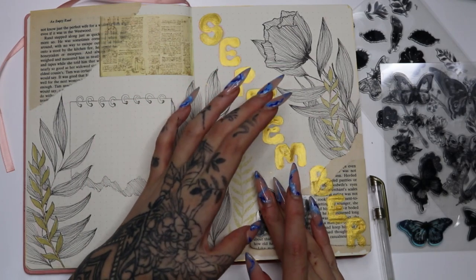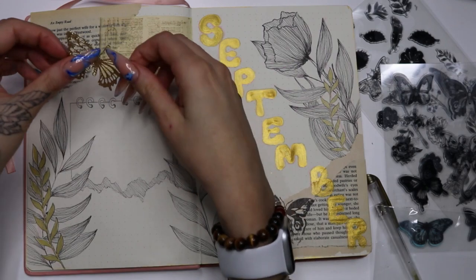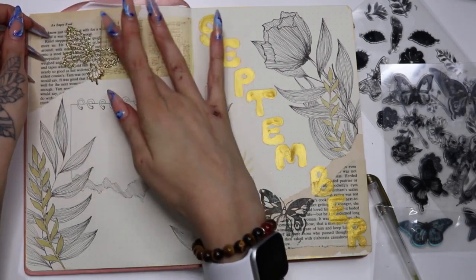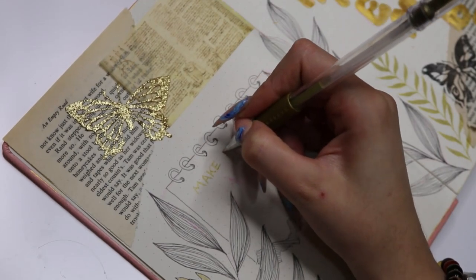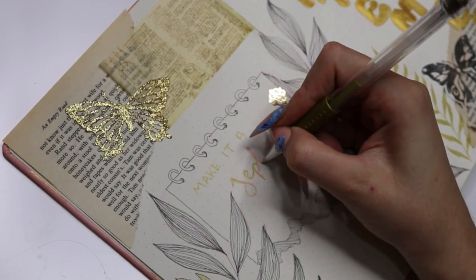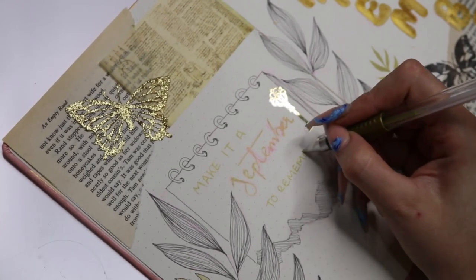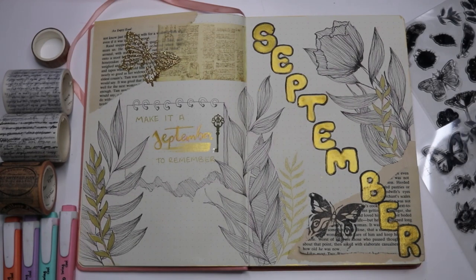After that I used my stamps — I have a lot of them which I never use because I always draw everything in, but I wanted to use them. So I put a little butterfly stamp in there, and I had a gold butterfly sticker which I stuck on at the top. The butterfly is a bit crooked on one side but it's fine. For the quote, I wrote 'make it a September to remember,' which was the first thing that popped up when I searched for September quotes. September is my birthday so I am planning to make it a September to remember!